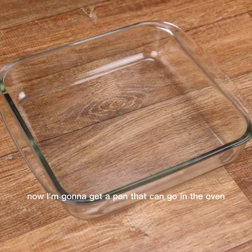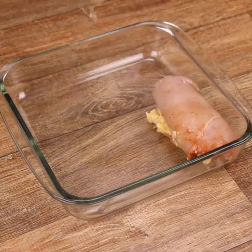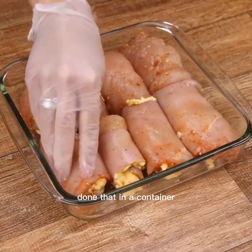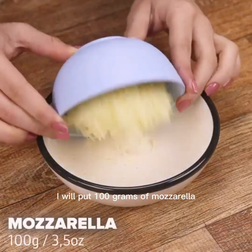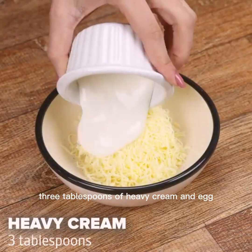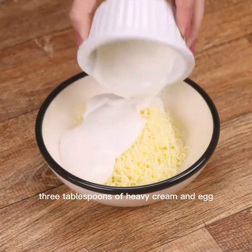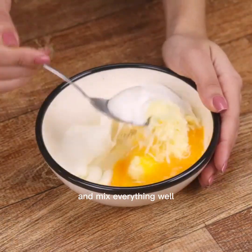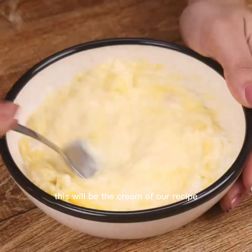Now I'm going to get a pan that can go in the oven and transfer the chicken pieces. If you have a little bit of the mixture, you can make more portions. Dump that in a container — I will put 100 grams of mozzarella, 3 tablespoons of heavy cream and egg, a teaspoon of salt, and mix everything well. This will be the cream of our recipe.